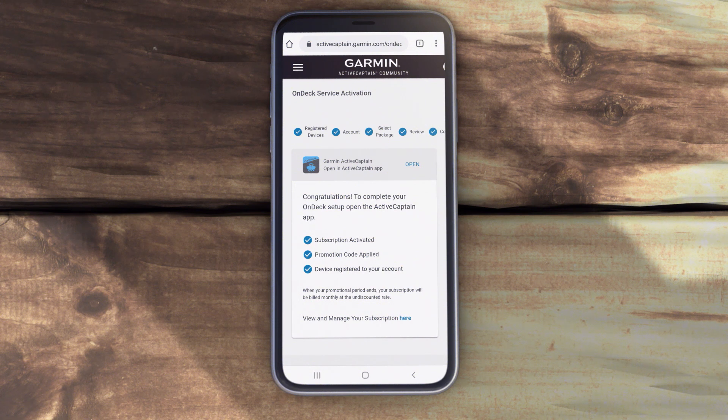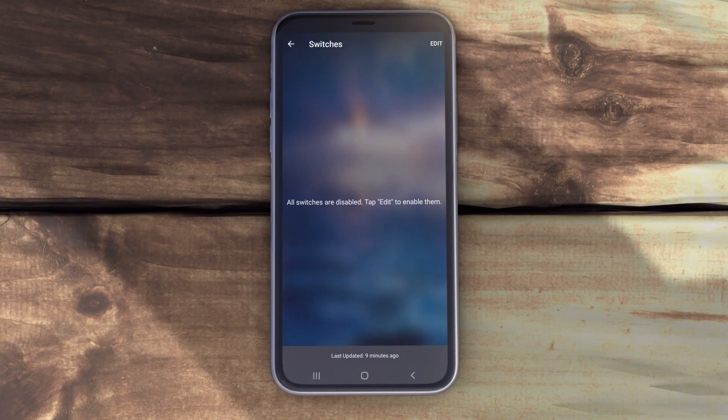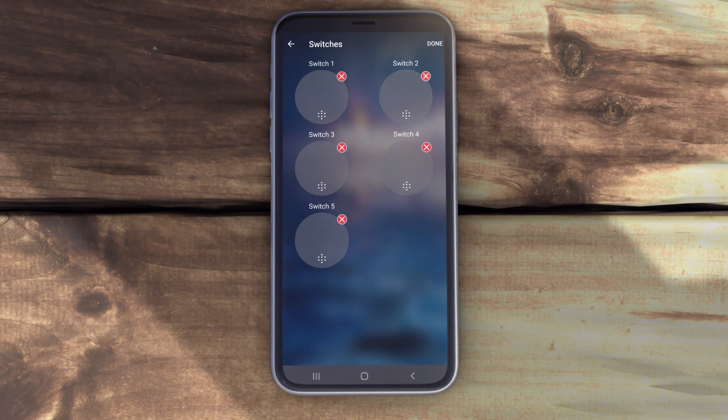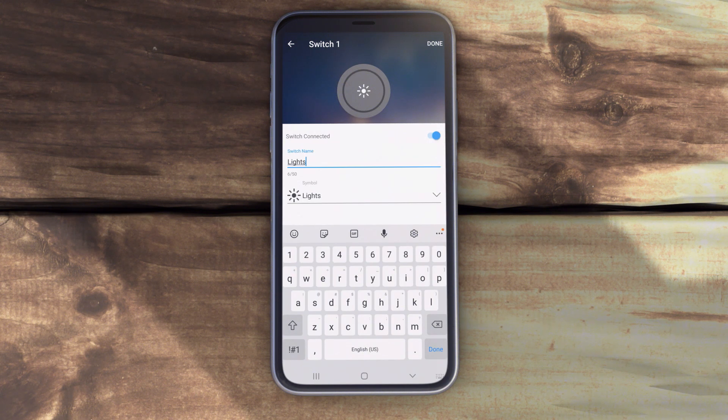Once you're ready to configure your system, start by opening the ActiveCaptain app. Make sure your mobile device has ActiveCaptain running and is connected to the internet. From the ActiveCaptain app, select Boat Apps, then Switches, and then Edit. Select the desired switch, then select Switch Connected. Enter a name and select an icon for the switch if desired. When you're finished, press the Done button.